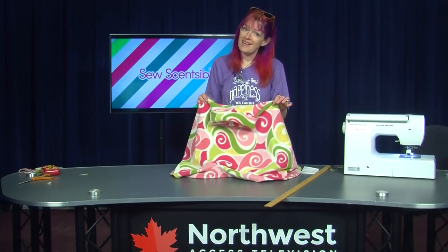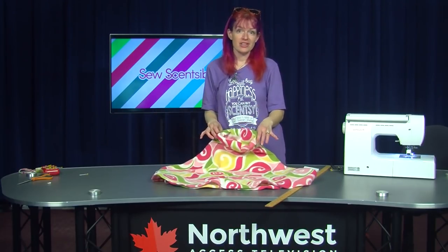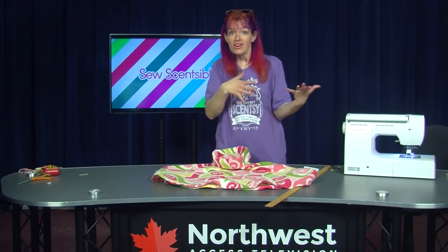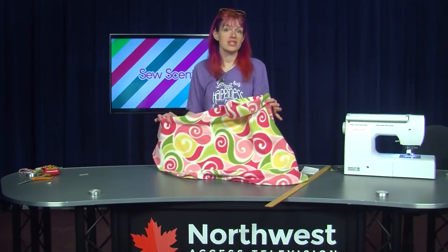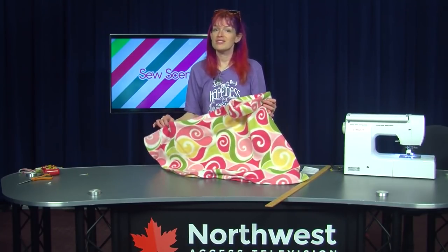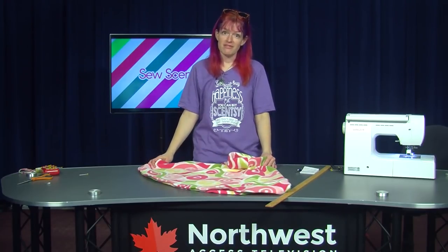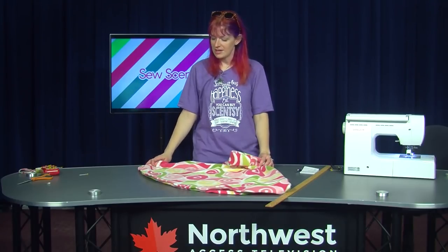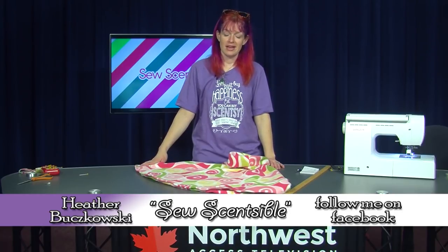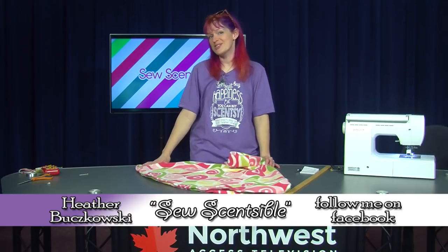There you have it — a toddler's poncho! You can put it on them when they're in their car seat all buckled up, or when they get out of the car. It's also great for spring days or fall days, in-between coat weather. There are so many different uses for it — it's a great way to use up that fleece that's always on sale. You could probably get this done in about 20 minutes. I hope you love this idea and thanks for watching So Sensible!